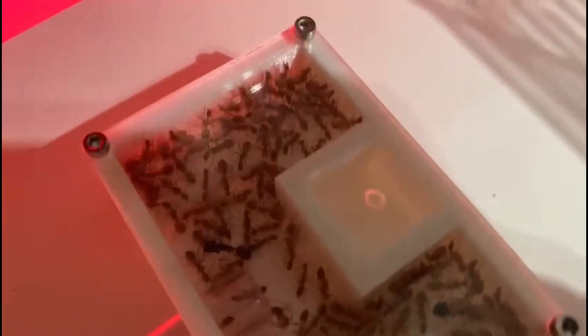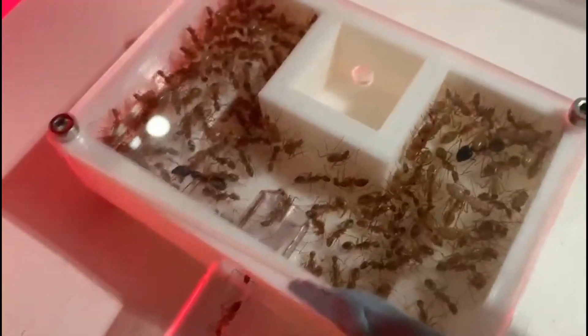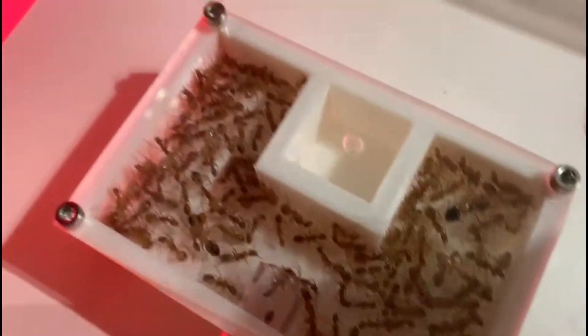After only 1 day, majors and workers have moved in and it's only a matter of time before brood gets moved. And although there are tons of workers in this nest, if you look into the outworld or the wakushi nest you'll see tons of workers in there as well. So this colony has just exploded.